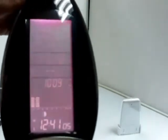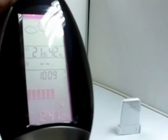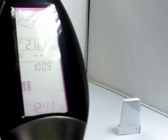You can read the outdoor and indoor temperature, humidity, weather history, air pressure, moon phase, and the time. It can also function as an alarm clock and gives you a 15-minute snooze option.